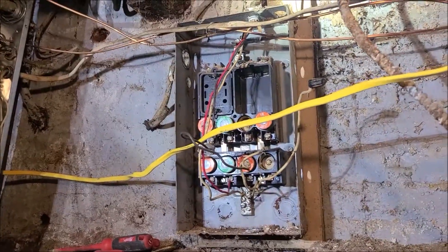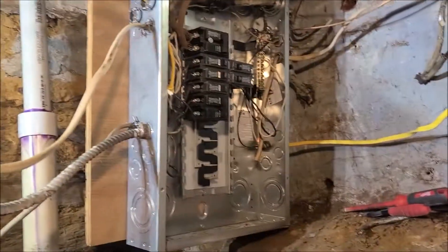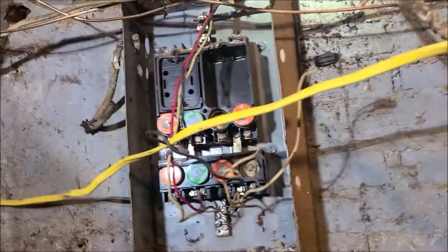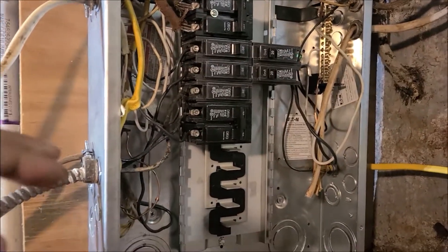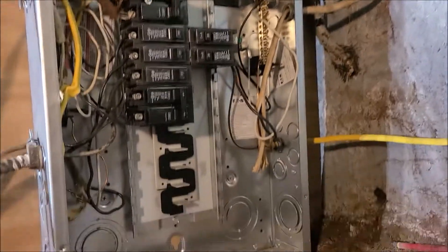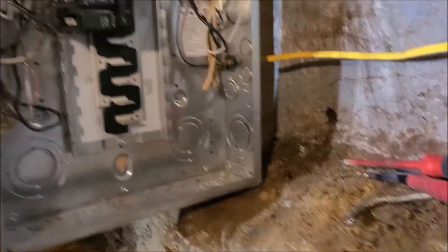I'm switching from a fuse box to a breaker box. Alright, easy, simple.